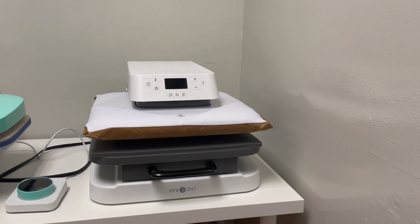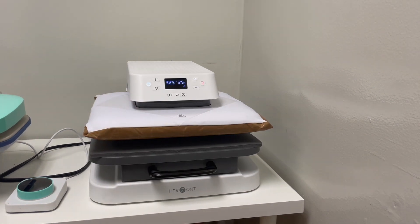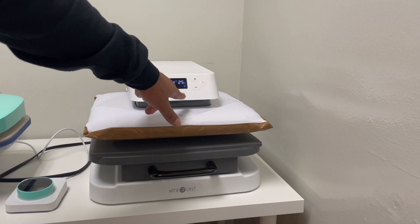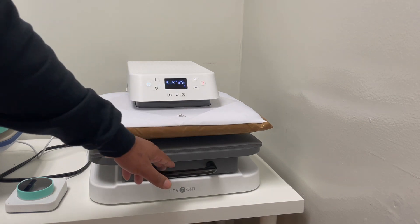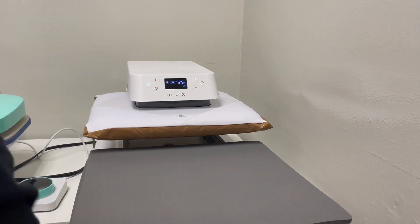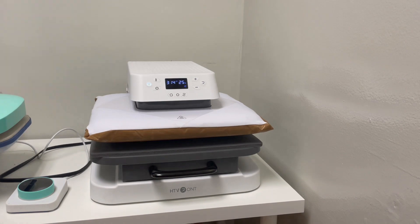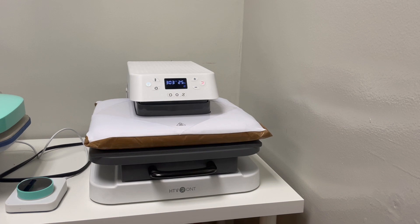Alright, six weeks in — let's talk about the HTV Runt. I have it set at 325 degrees for 25 seconds. One of the things I really like about the HTV Runt is the auto press — it's this button right here with an A in the middle, kind of looks like a recycling sign. This pressing plate works like a drawer: you put on your shirt, push it in, and it just starts pressing. When it's done, it lifts up automatically. Even though I'm a little old-fashioned and like clamp presses, it's still pretty cool.